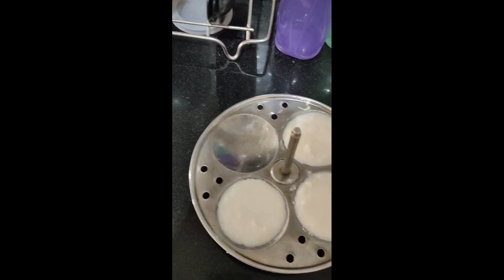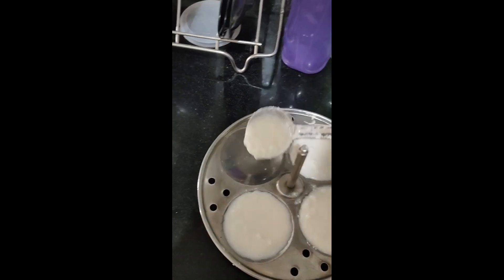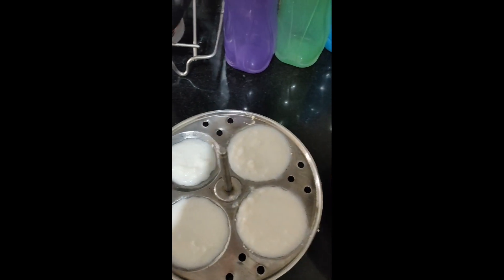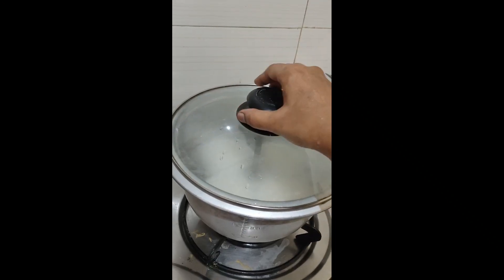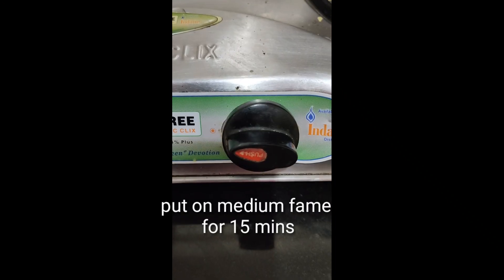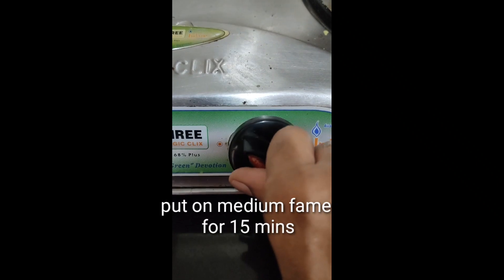Same for the idli as well. Cook for 15 minutes on a medium flame. Add the idli and cook on medium flame until the idli is ready.